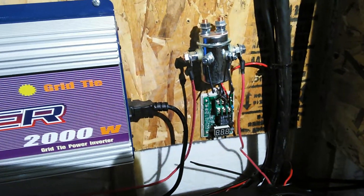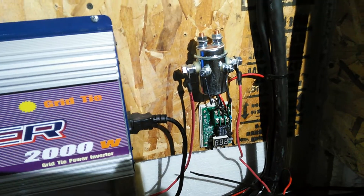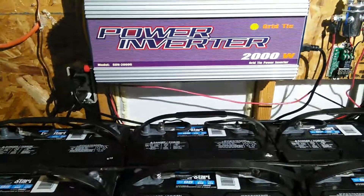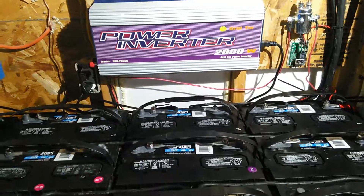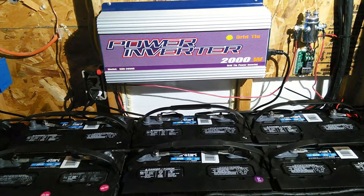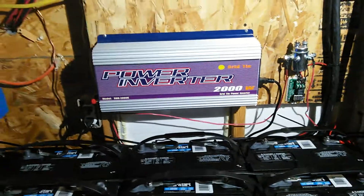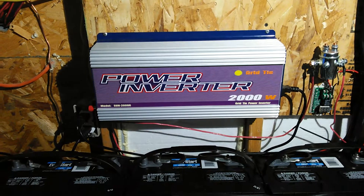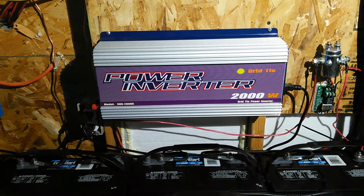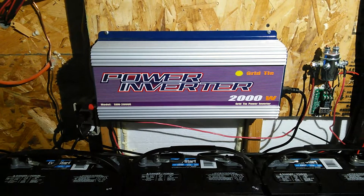This right here keeps it from running the batteries down at nighttime — once it gets down to 70 percent it shuts it off. Seems to be working pretty good, everything is doing what it's supposed to. I'm gonna take you outside and show you the meter, then I'll turn the unit off and show you what the meter's doing with it off. It's not completely stopping the meter but it's slowing it down dramatically.